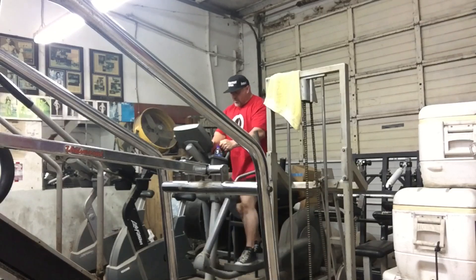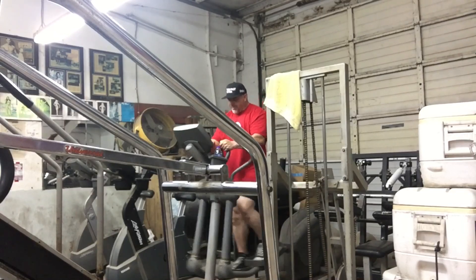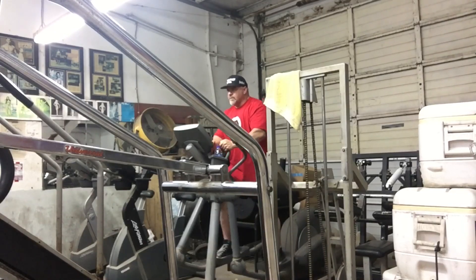What's up, Internet? Big J with Big J's Extreme Fitness here at the original Metroflex gym, Arlington, Texas, getting my cardio on.